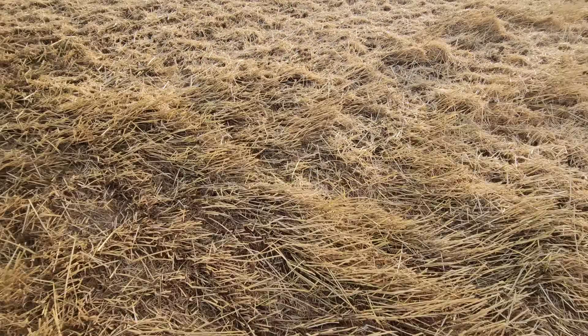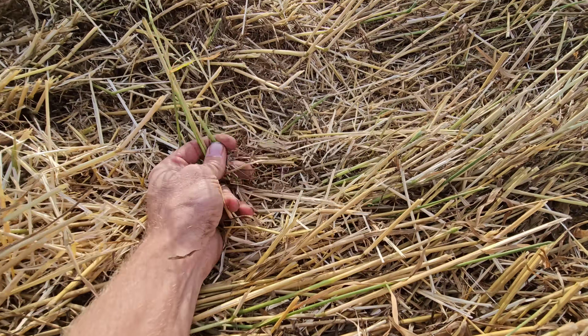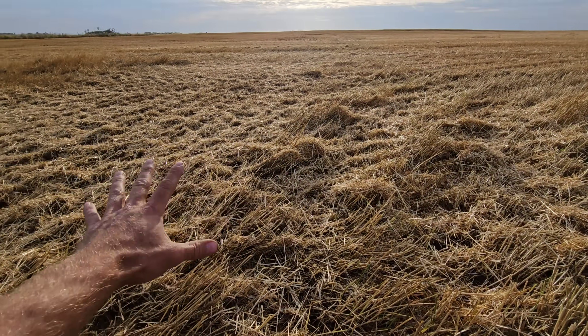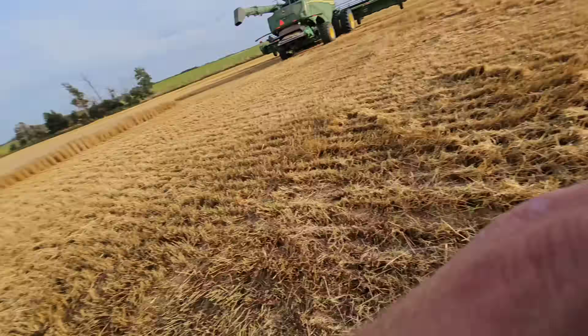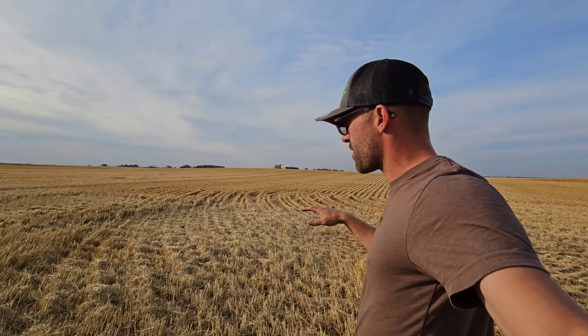This is the lodged stuff — it's not cutting super awesome. Got some green stems in here. This was all sprayed so it would die and harvest a little easier. Right now it's dry out, testing around 14-15%. Earlier today it was 17 because we had a rain come through. If it stays windy, it won't get too dewy, but this will get very thick tonight.